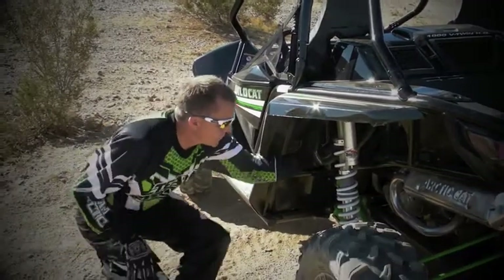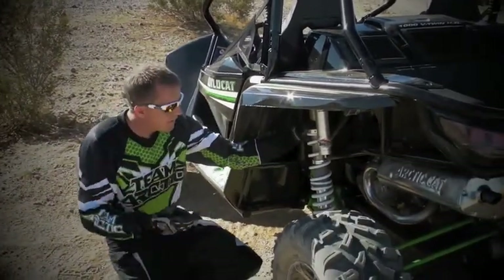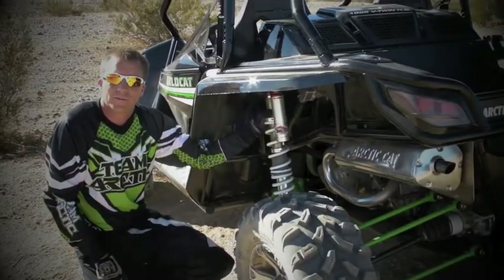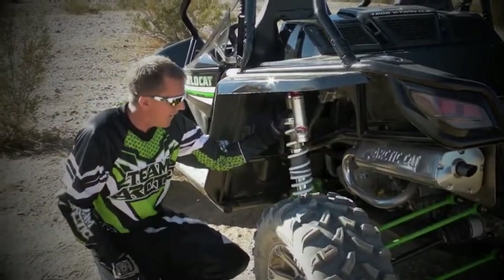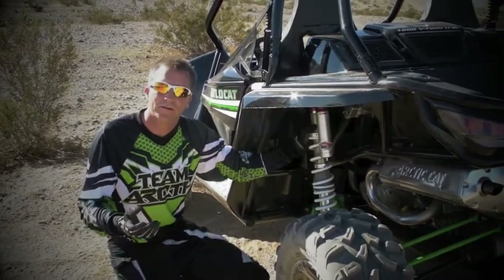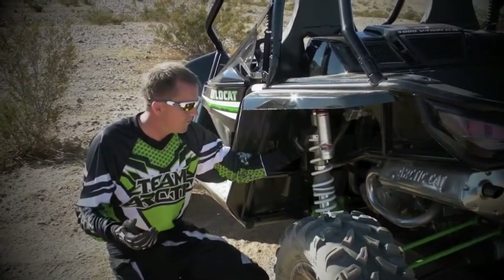When we look at this rear suspension, we talked about 18 inches of wheel travel. We coupled it with a Walker Evans adjustable shock. This thing has a ton of adjustability, so you can play around and customize the ride to what you're looking for out there.